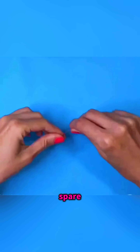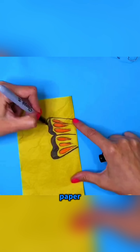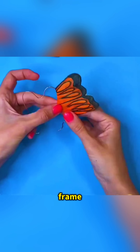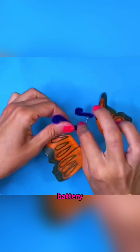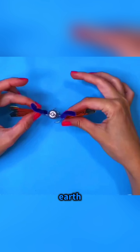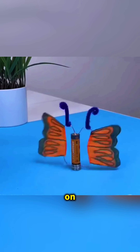Snip a piece of spare copper wire and bend it into a butterfly shape with your fingers. Draw a pair of colorful wings on paper and stick them onto the wire frame. Then add two bits of yarn as antennae. Place your finished butterfly on top of a battery that's sitting on a strong rare-earth magnet, and the changing magnetic field makes the copper wire twitch, so the butterfly looks like it's dancing happily on the battery.